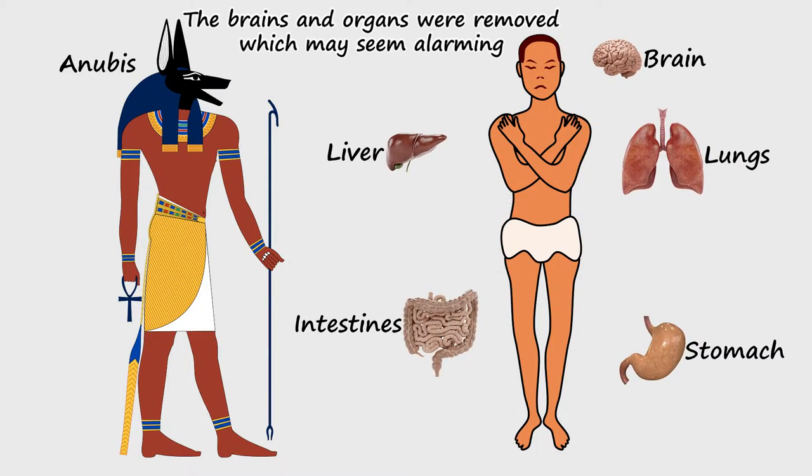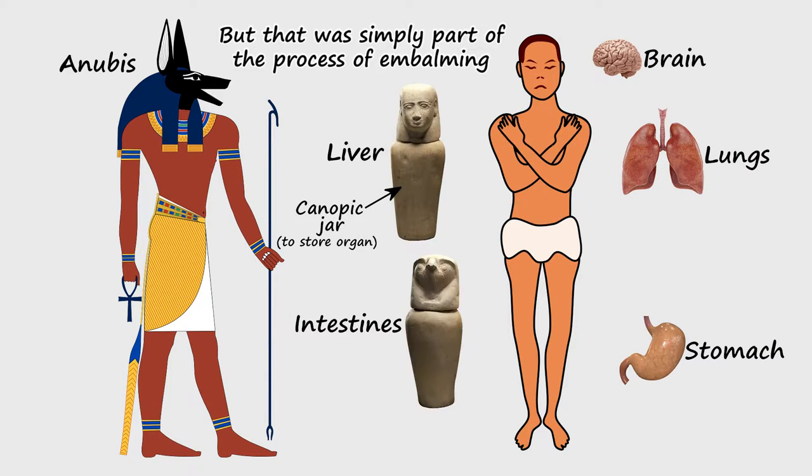The brains and organs were removed, which may seem alarming, but that was simply part of the process of embalming.